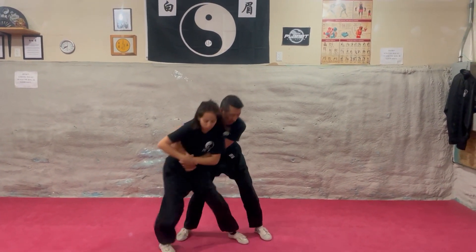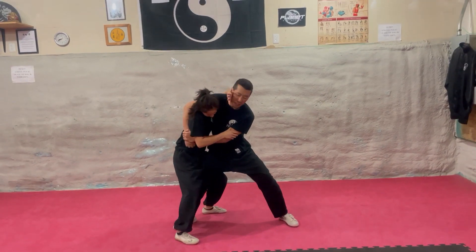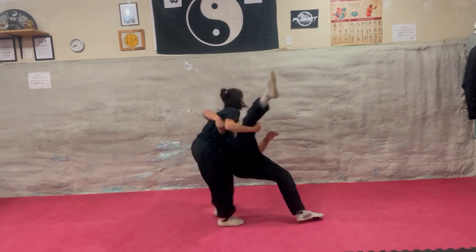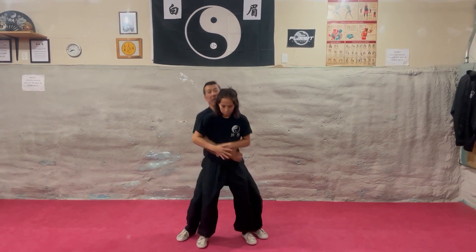An alternate if they block your hip throw: step out, step behind, squat down. She goes underneath the arm, up the back, fishes underneath the knee, picks up and throws. This also works if someone picks you up.